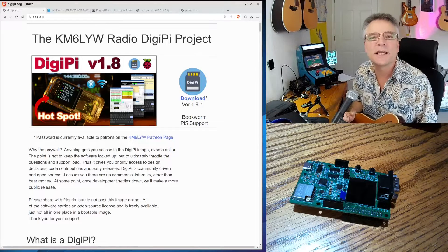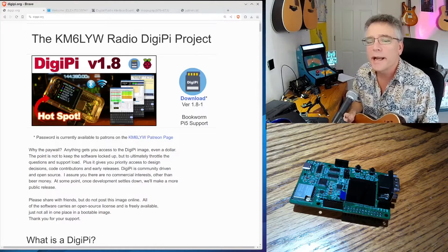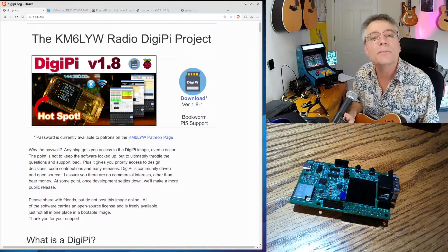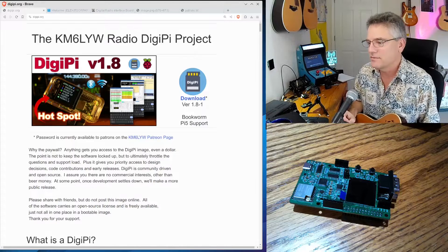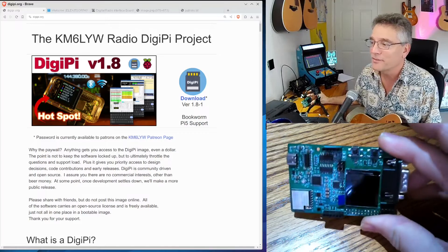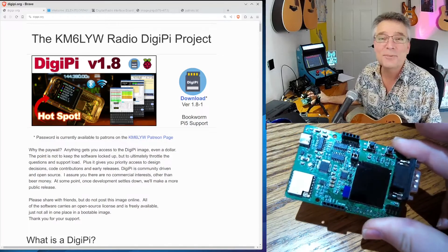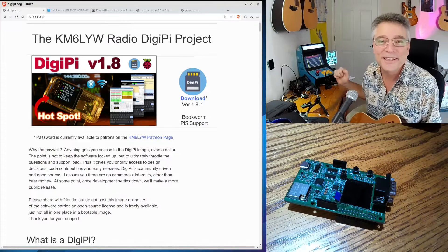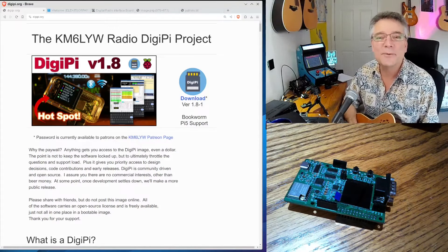Welcome back to KM6LYW Radio, the show about amateur radio or ham radio with an emphasis on digital or data modes — trying to reimagine amateur radio in the information age. Today is a great example: we've got a new piece of hardware here to play with. This is actually called the DigiPi Hat. It's a pre-production sample. Let's play with it this time on KM6LYW Radio.